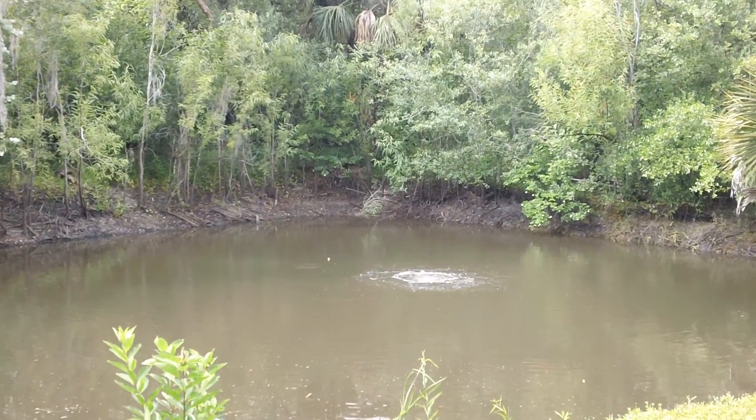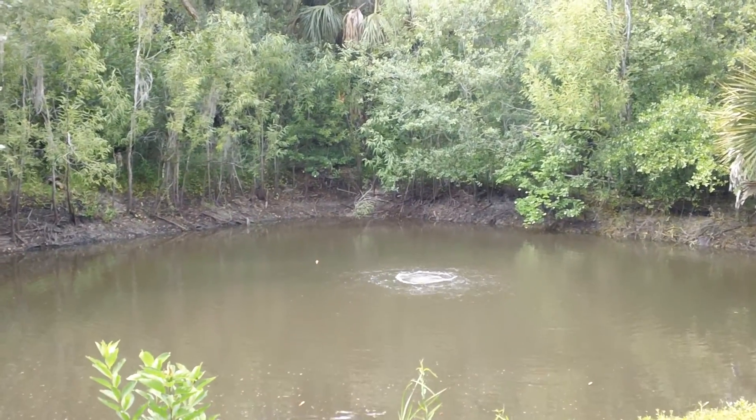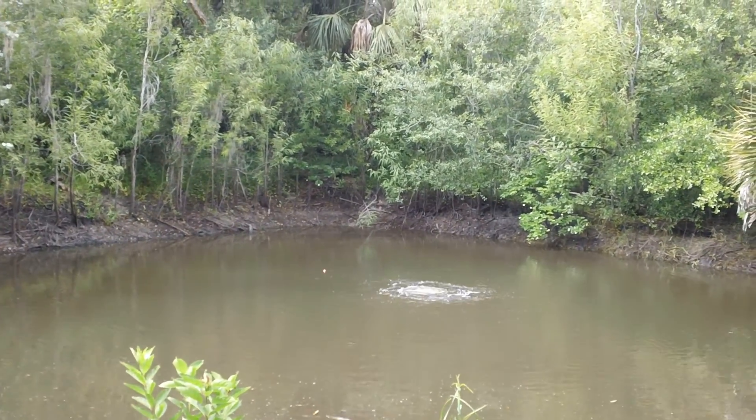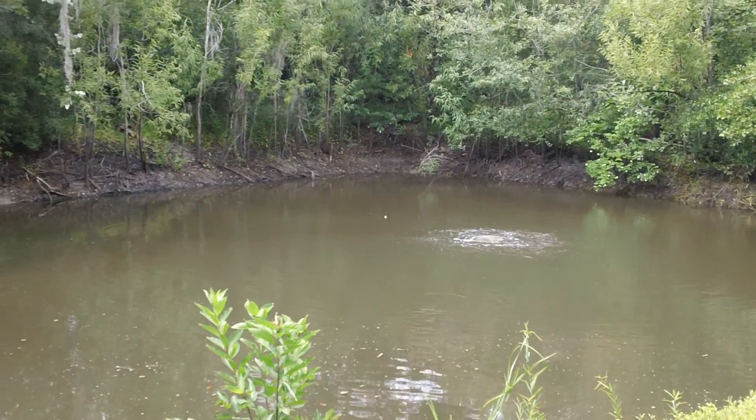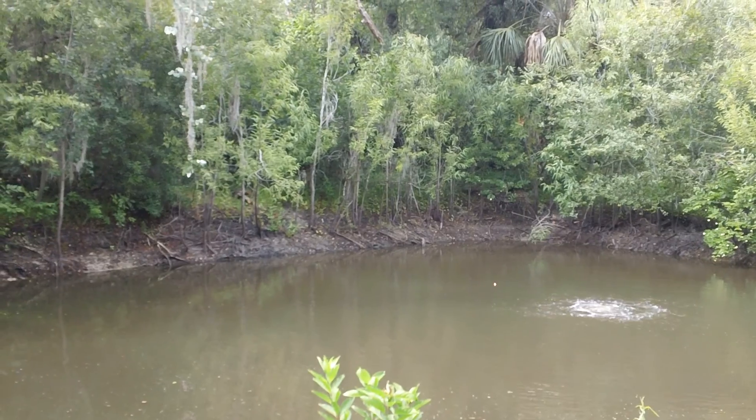It's starting to turn that nice dark bluish-green, and by the time I come back next week it should be fine. The fish are already starting to jump out in the area of the pond aeration — from what I understand they love the air bubbles. So there you go, all done!